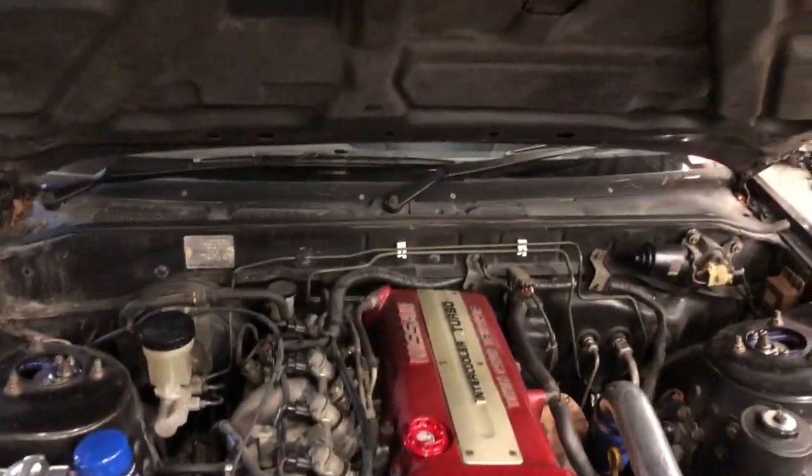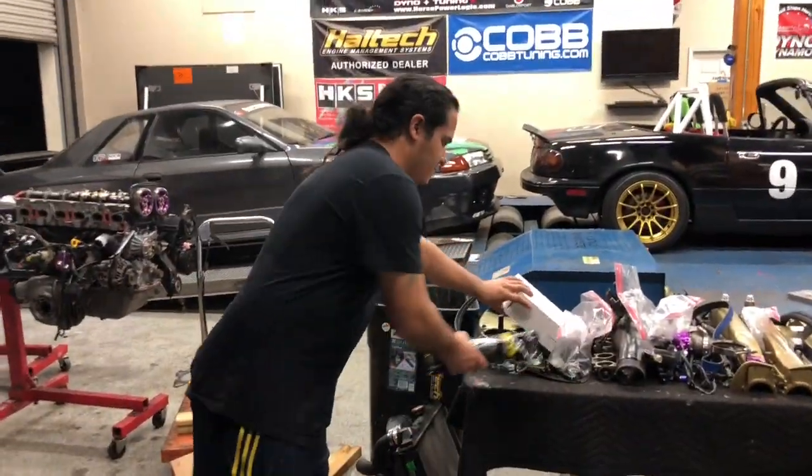So we're going to go over really quick the things I've done to the car. We're going to install the Haltech right now, then put it on the dyno. But when we put it on the dyno for the first time, we're going to have the stock computer in it just to see what the power increases are from the parts I've put on the car so far.